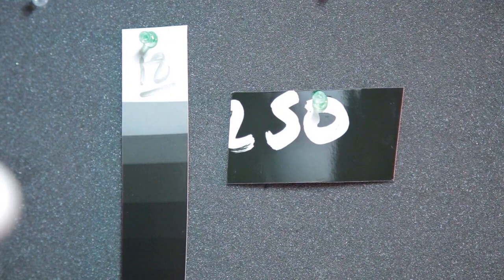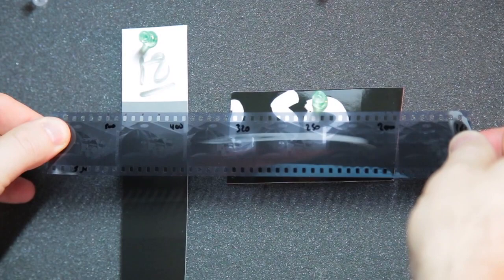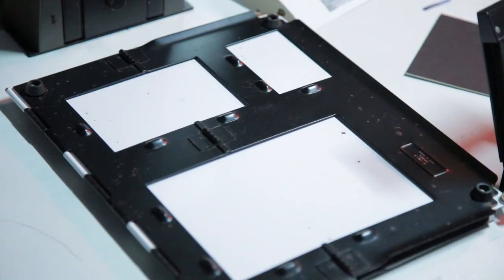I shot comparison photographs at ISO 500, 400, 320, 250, 200, and 160. I'm going to do a couple of comparisons — print the box speed at 400 and another print at 250 — and see the difference between them.